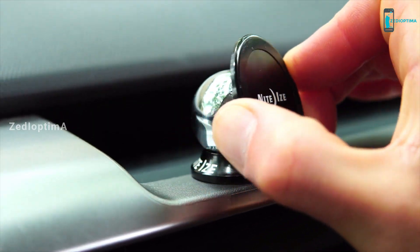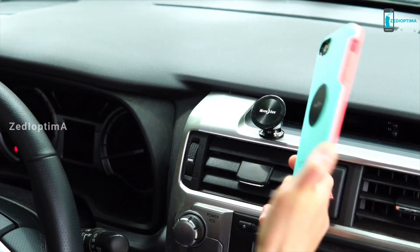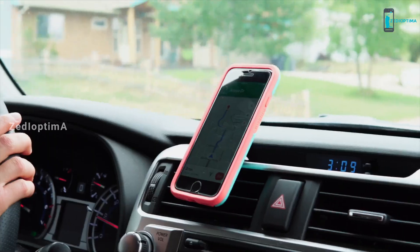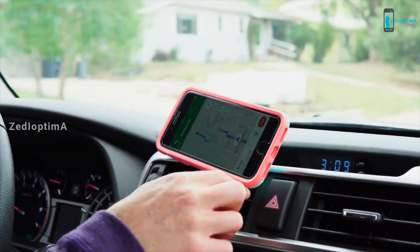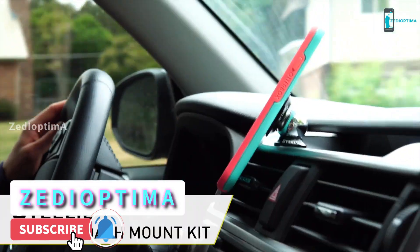By combining high friction materials with the magnetic strength of Steely's powerful neodymium magnet, the Orbiter Magnetic Socket holds your phone securely in place. Next time you hit the road, buckle up and cruise on worry-free with the Steely Orbiter Dash Mount Kit by NightEyes.